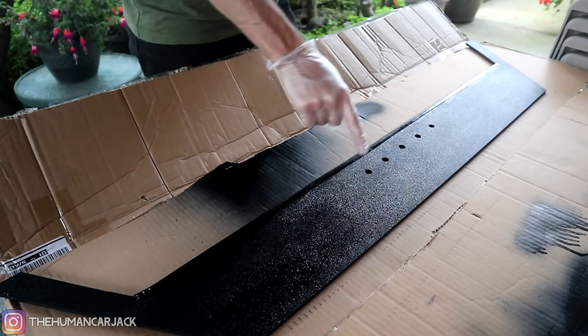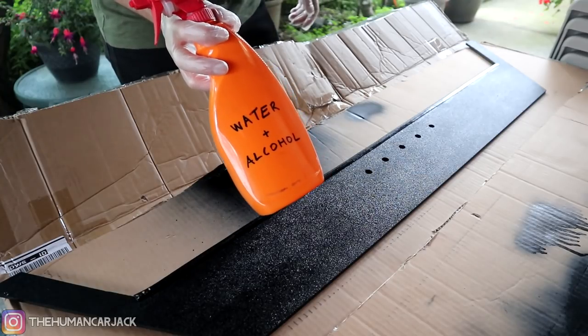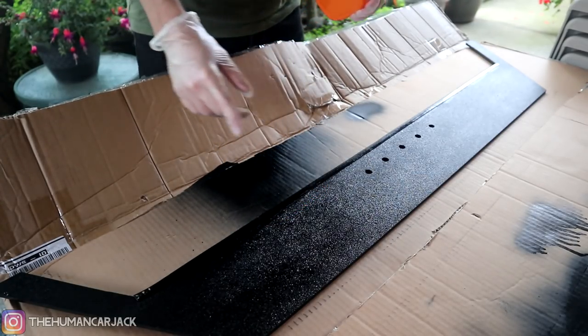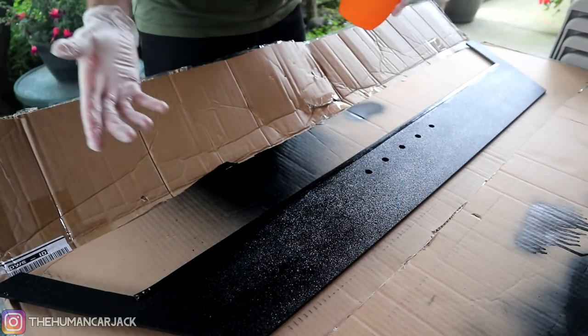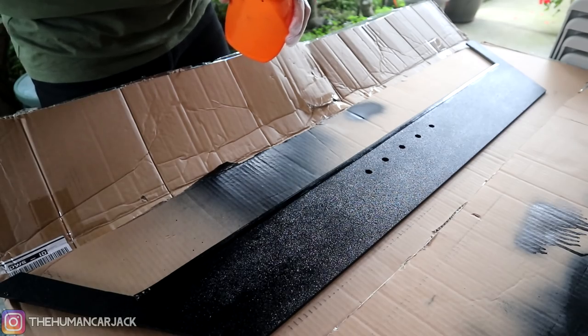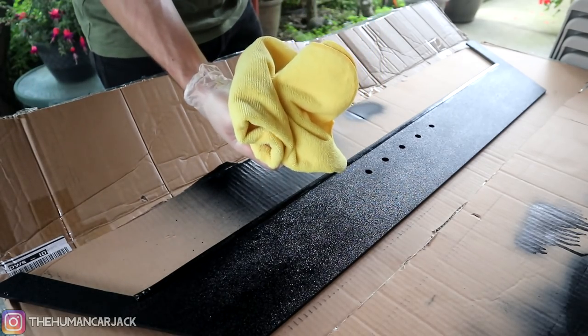So we're gonna start off by cleaning the wing first. We got some water and rubbing alcohol here. I got my gloves on. And then we're gonna go ahead and clean off the spot where the wing is gonna go onto, so that the car is nice and clean over there and that we don't trap any dirt there. We got a microfiber cloth. So let's get to it.